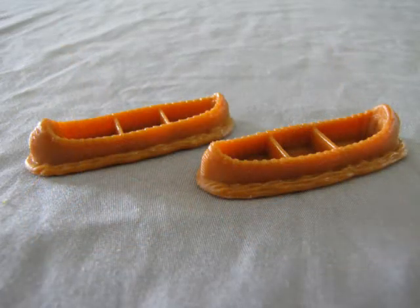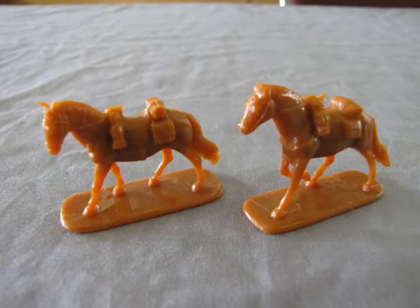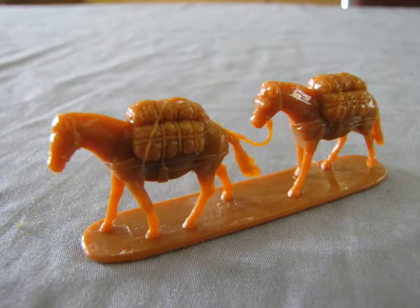Next up are our two canoes. These nicely detailed boats come with rippled water detail molded to their bottoms. These are the two horses — each horse is in a different pose but carries the correct supplies. These are the two pack ponies. They are molded as a single unit and include the full set of packs for the journey.